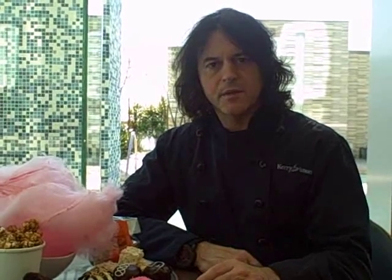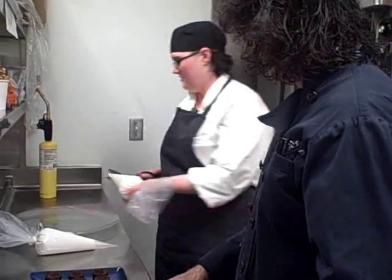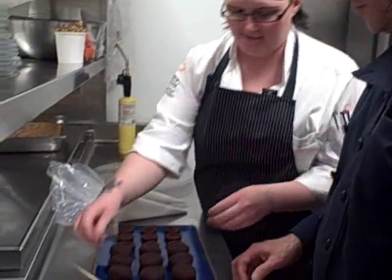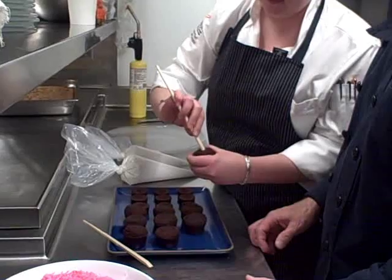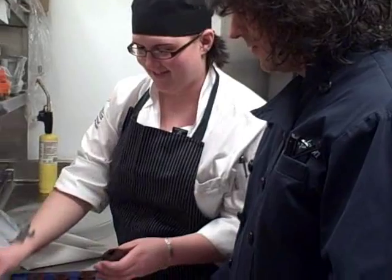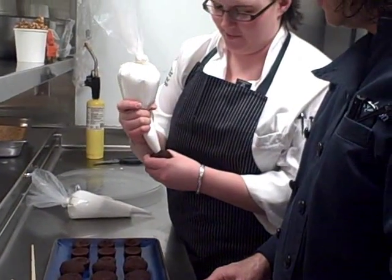Finally, one day somebody came up with it in the kitchen — it just happened. Well, first, we're going to put a hole in our cupcake. So we poke a hole in the cupcake first, and then we fill it with our lovely marshmallow fluff.